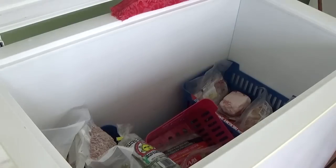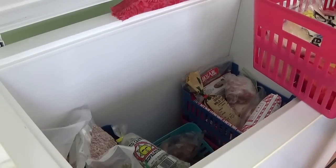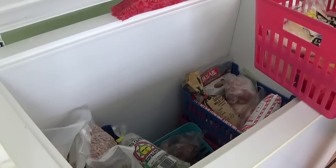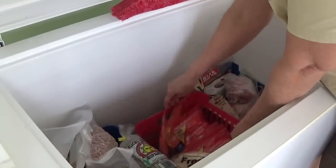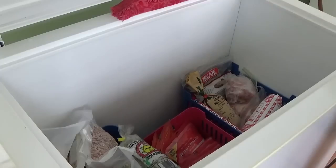The other thing is we always have a lot of cheese on hand and I freeze our cheese — I like to have lots of different kinds. So I always have one basket that's nothing but cheese, and that's going to go near the top too, because that's another one of those things I have to have access to regularly.